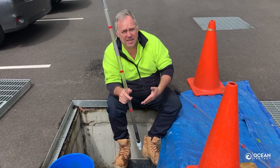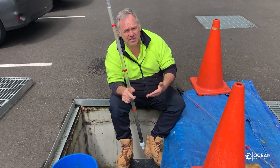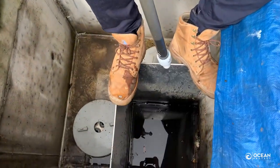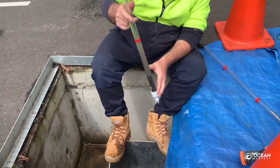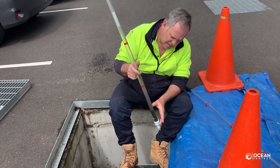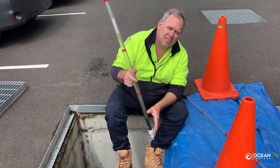Today we're going to do a standard service, and the first step of any service is to establish how much sediment has been collected in the bottom of the unit. To do that we use a standard sludge judge. As you can see from the sludge judge, we've probably got about 100-120 ml of sediment in the bottom of the system.